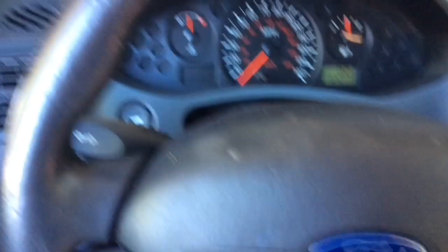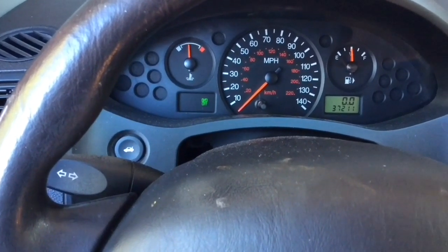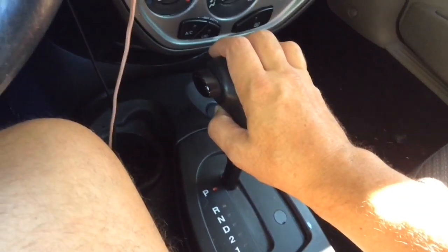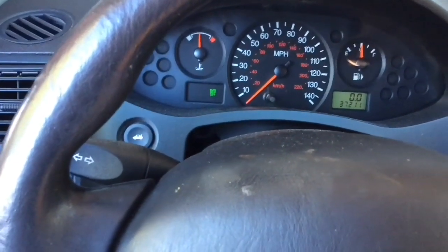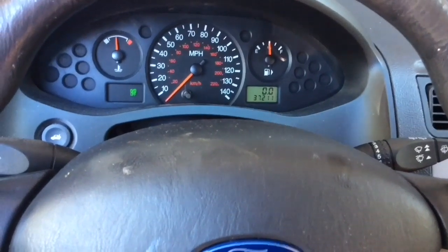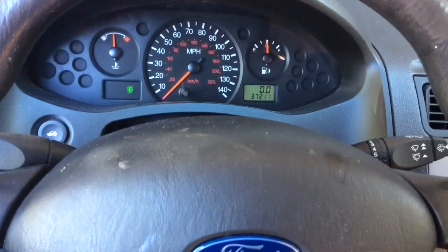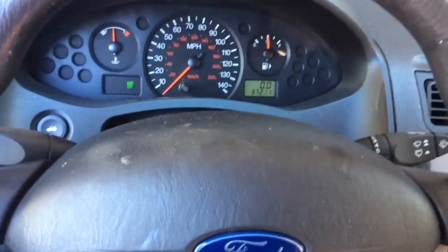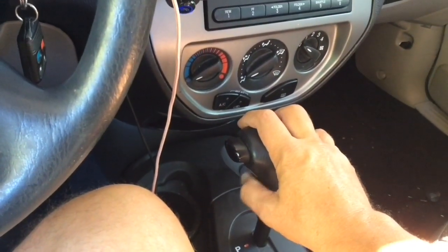I'm going to push it right now and as I do you can see on the dash it says overdrive off. I'm controlling that with this little button and you can turn it on and off at will. If you're traveling on mountain roads and going downhill and you want more control of the vehicle, you don't want it shifting automatically or going to higher gears but keeping a lower gear — you can easily control it.